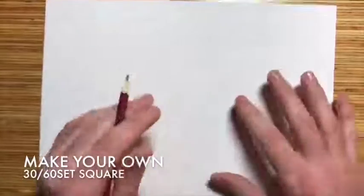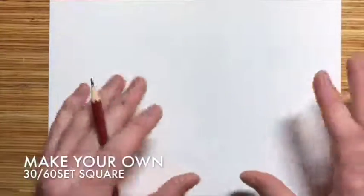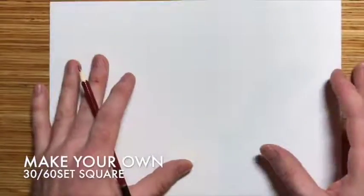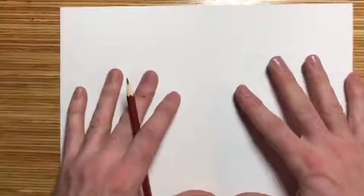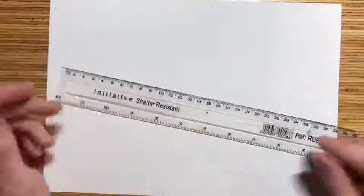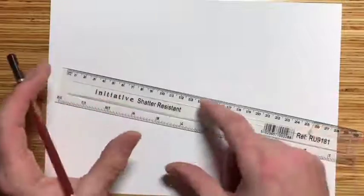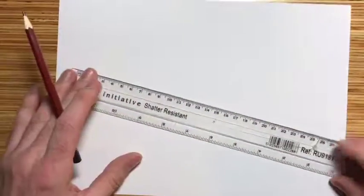In this video I'm going to show you how to make your own 60/30 set square from a piece of paper or card. I suggest you start with an A4 piece of paper, and then you can use this as a template to draw around onto some card. First of all you're going to need a ruler — it doesn't have to be a 30 centimeter ruler — and you need a sharp pencil.